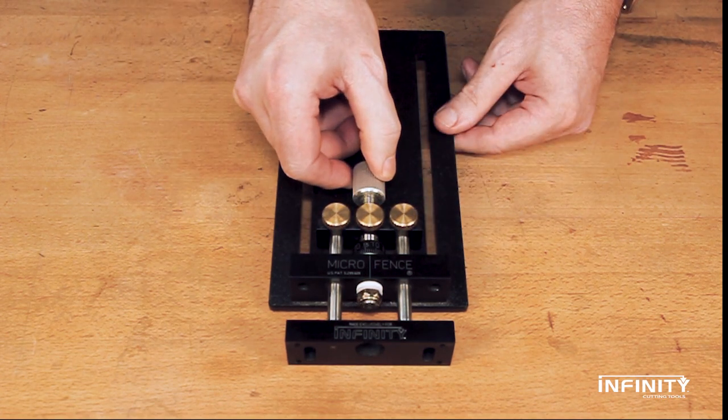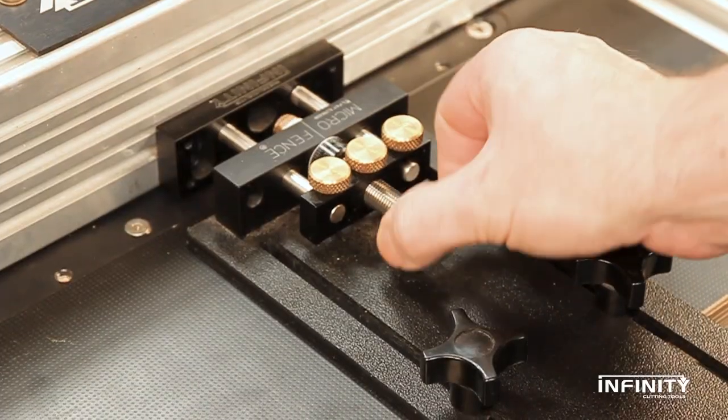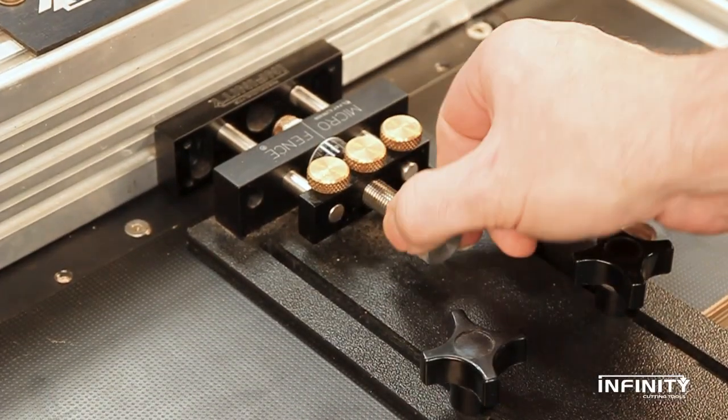With the center locking knob released, the MicroAdjuster can be dialed into the perfect position with precise thousandths-of-an-inch adjustments.